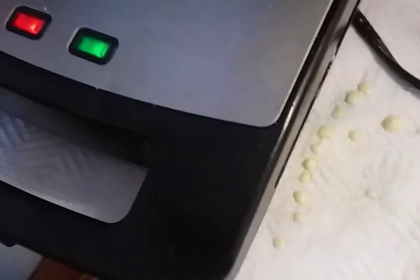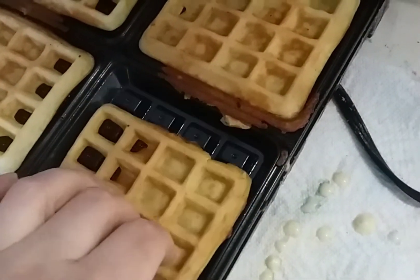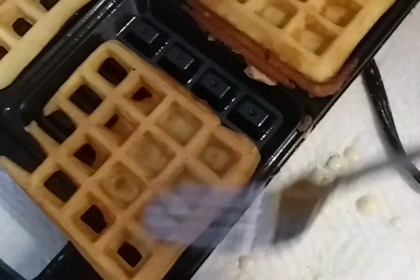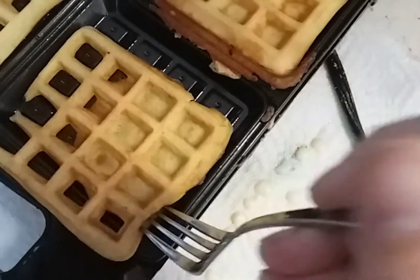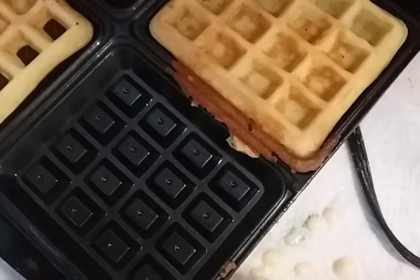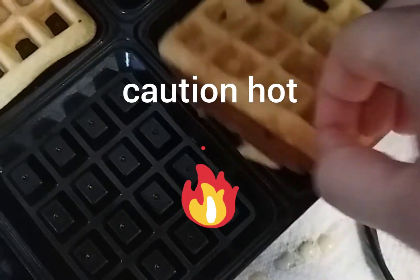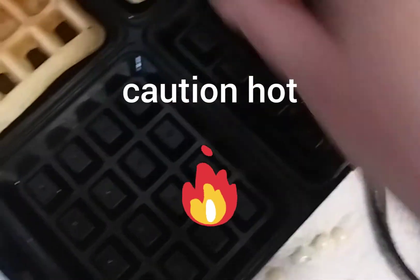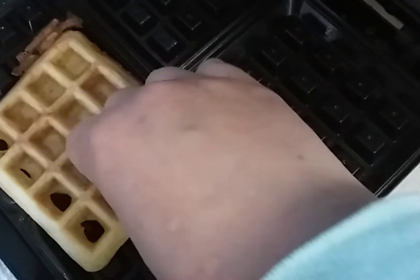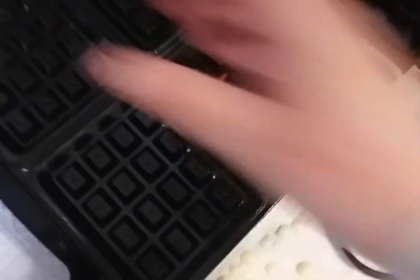They are done — nice and firm. I'll take my fork and just get them off, then get the next batch on. Sometimes it's just easier to use your fingers; move quickly and try not to burn your fingers. I always put a paper towel underneath because I always end up spilling.